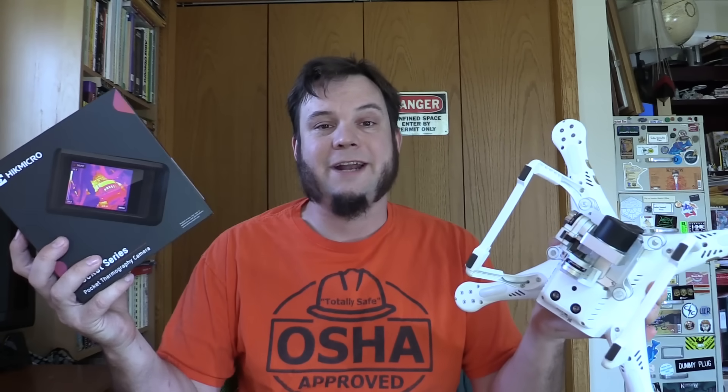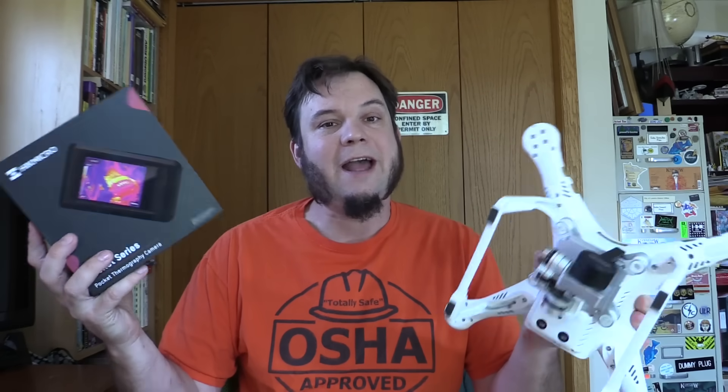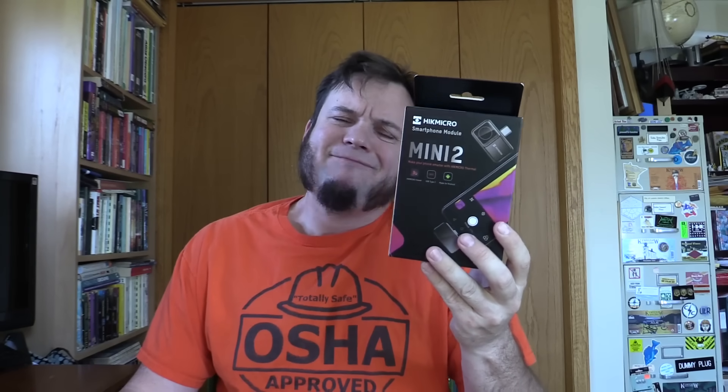Normally an infrared thermal drone costs thousands of dollars and is really only available to military, police, and industrial users, but I want to see if I can do it at home for minimal cost. This video is sponsored by Hick Micro, who initially asked me to review their Mini 2 cell phone thermal camera. I said that sounds okay, but send me one of these two and we're going to do something interesting with that. So I'm going to spend a couple minutes looking at these two thermal cameras, and then we're going to see which one, if either, we can stick on a drone and fly around.